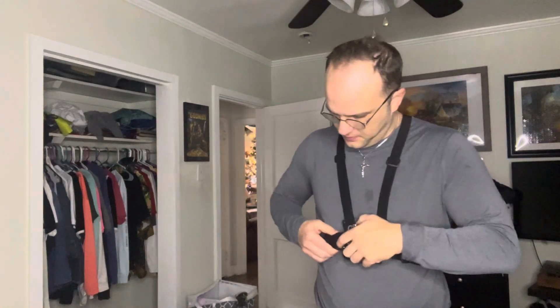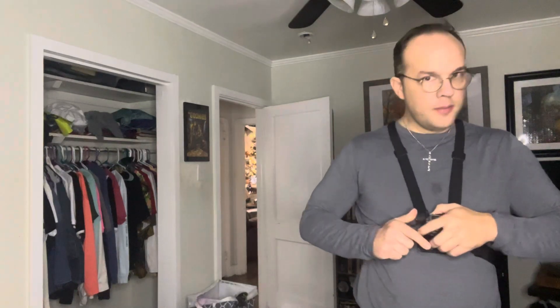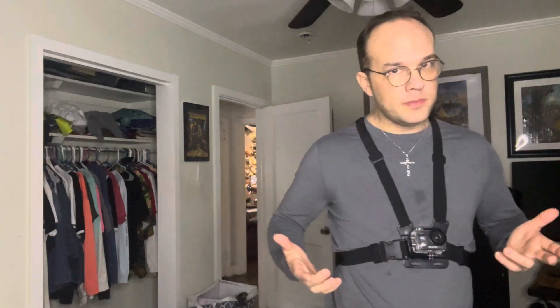It's comfortable. The buckle — by the bing ba boom, done.